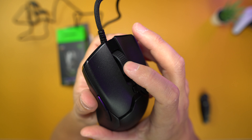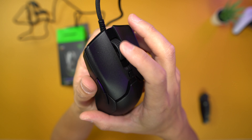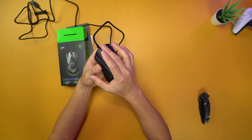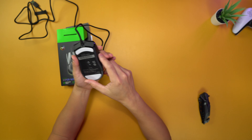It has a little click to it and feels really nice. The rubber on the scroll wheel feels really nice too. This mouse is very nice.